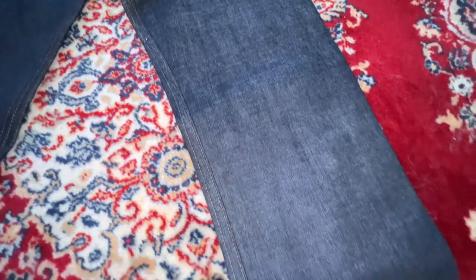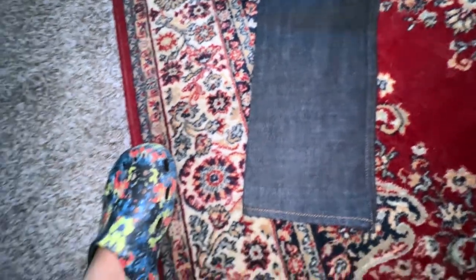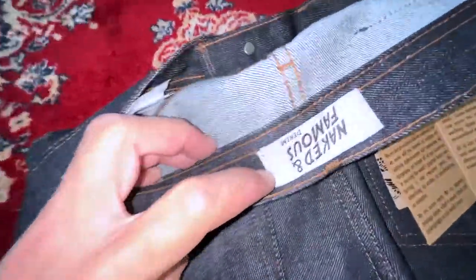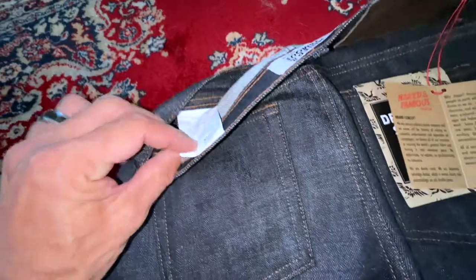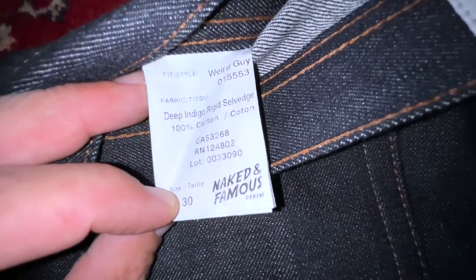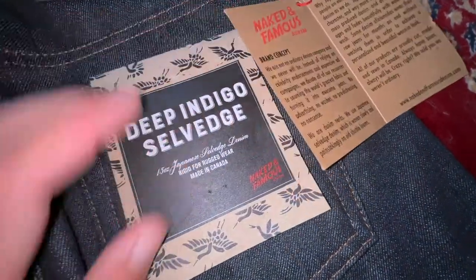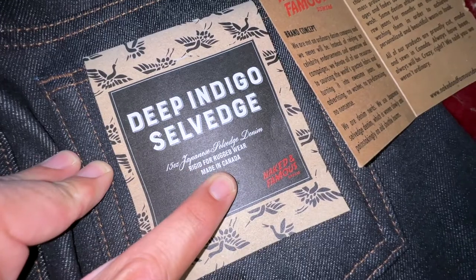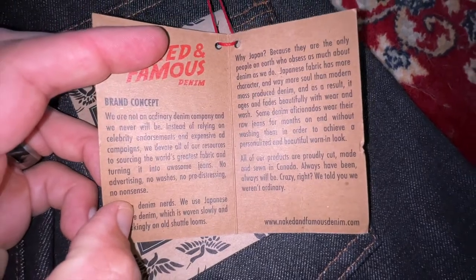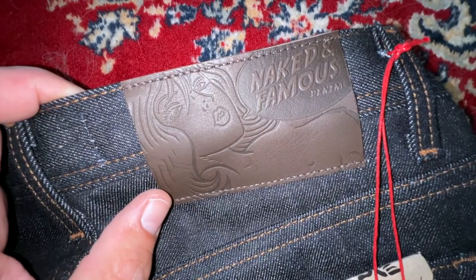I love the stitching — raw denim is the best, selvedge denim is the best. Got my Crocs on. Naked and Famous Denim — deep indigo rigid selvedge, 100% cotton, made in Canada. 15-ounce Japanese selvedge denim, rigid, for rugged wear. The patch — one of the best in the business. Let's go to the tub.